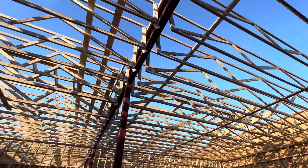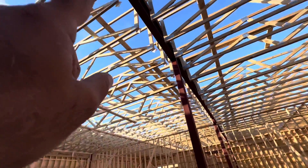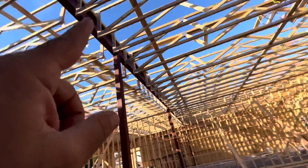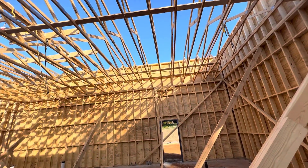They put two 2x6 plates at the top of the I-beam, one piece on this side and one on the other side. You can see the spacing — two foot center to center, clear. Two foot center to center, and the plumb and level is all great.